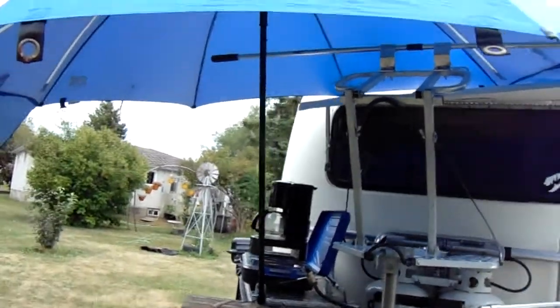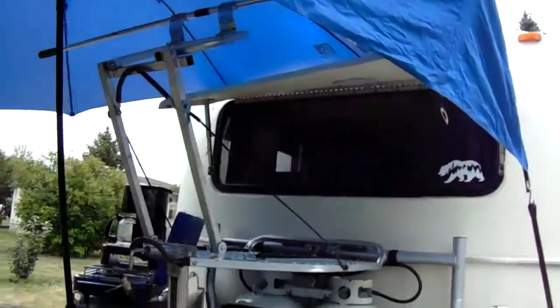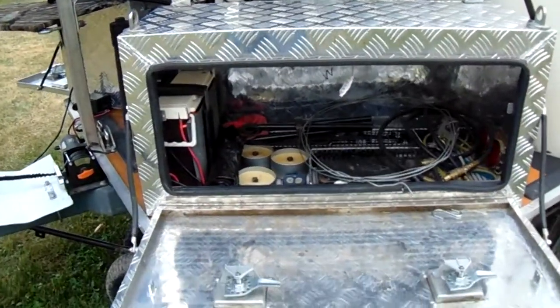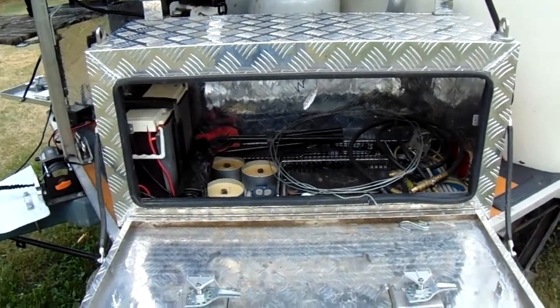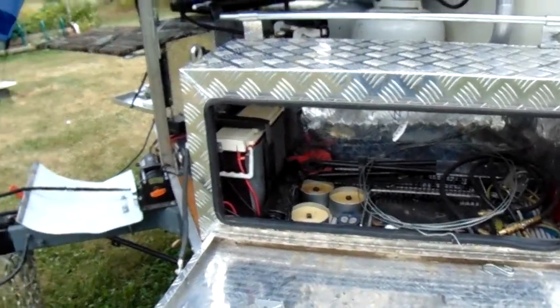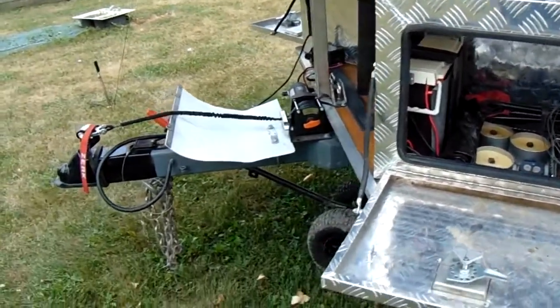Gives you a place to hang stuff off of. On this side we got the RV barbecue out, so there's still room for storage of various stuff, plus the battery for the front-mounted winch is in there.